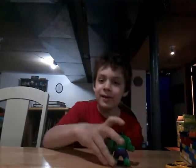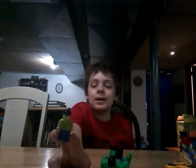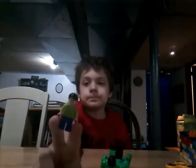Oh my gosh, that went so far — he flew right up to the camera! Look, I think that's him. There you go. I'm just gonna drop the mic.